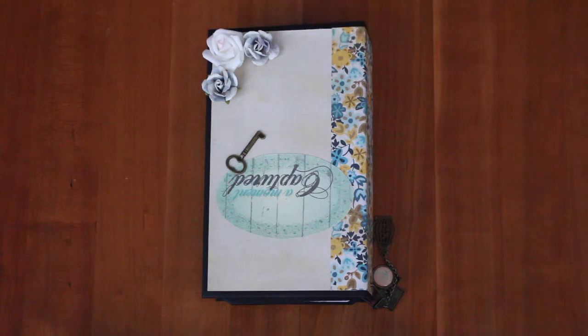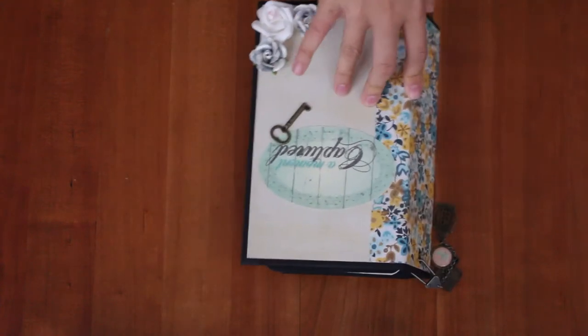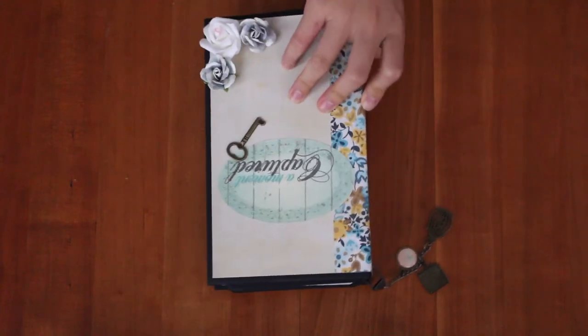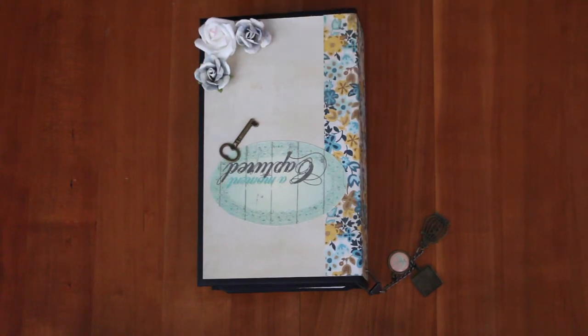The stack I used was the Primrose stack, and for the cover, since I sort of ran out of paper — I lost the other half but now I found it — it's by MyMind's Eye Indie Chic Collection, the blue one.